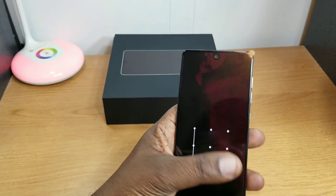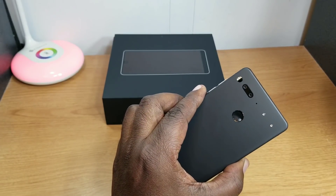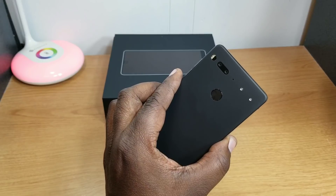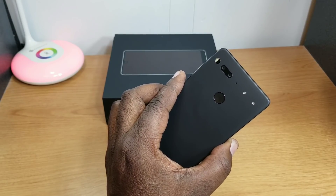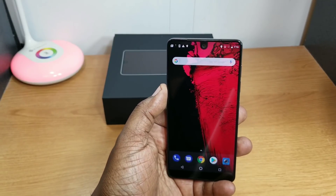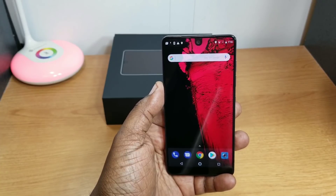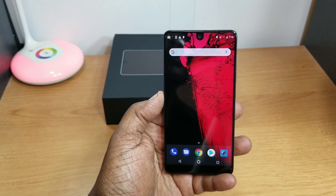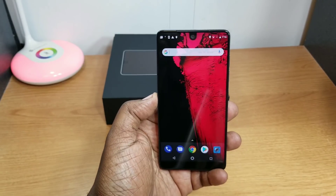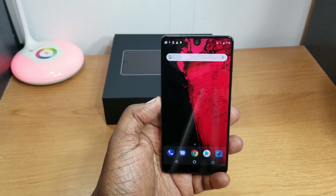Let me know in the comments if you picked one up on Prime Day. I also grabbed the Essential 360 camera — their website had it for $19, so check their site if you're still interested. Anyway guys, that's my unboxing of the Essential Phone PH-1. Thanks for watching, we'll catch you in the next video!